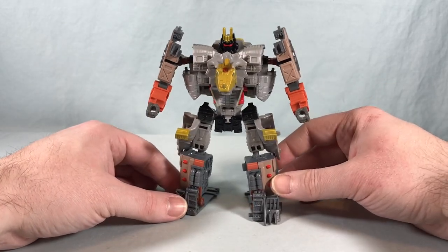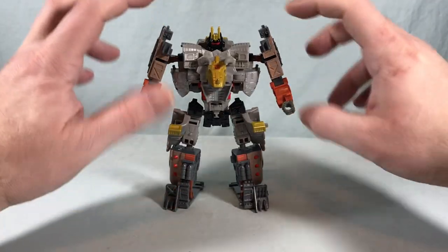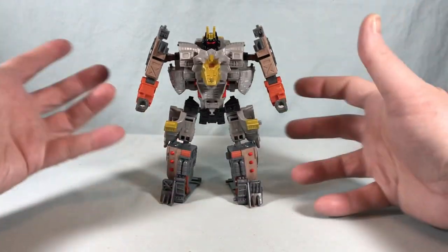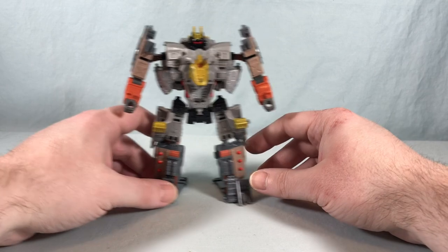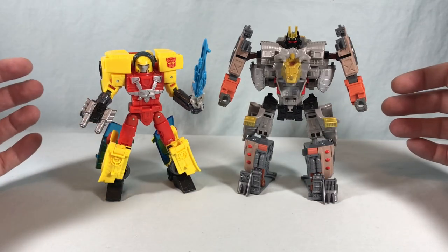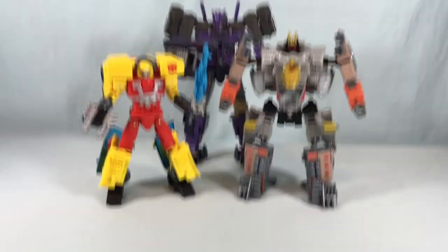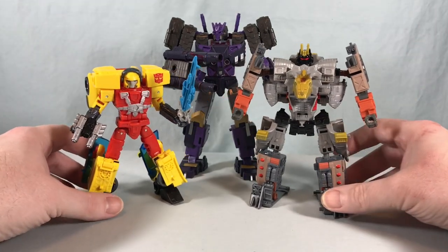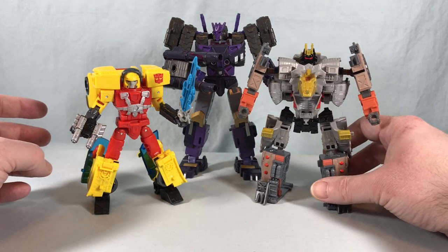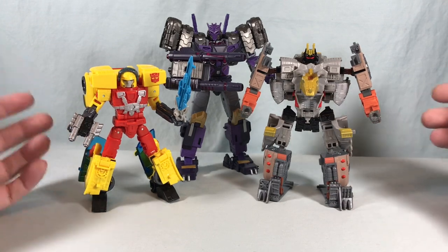Right now he's just kind of a squat little bruiser, which is kind of fun. We've seen Grimlock, and the legs will make him taller — probably up around here. Some people are saying he'll be voyager-sized; I think maybe between deluxe and voyager. Bringing in Hot Shot and Tarn for comparison, he'll probably be close to Tarn's height, maybe a little shorter, but definitely taller than a deluxe.